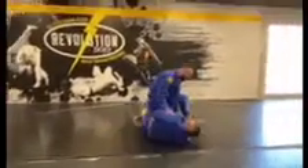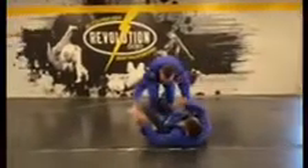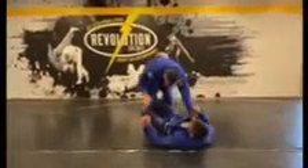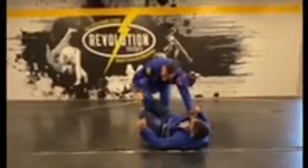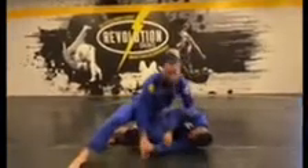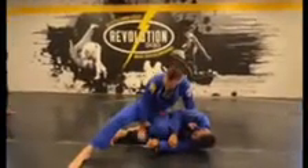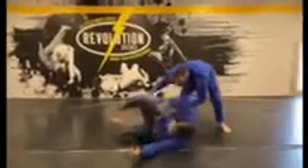I'm controlling the collar, controlling the pant, and I need to flatten him out here — I'm going to get my score. Cut through — I can't. Shuffle, switch, hand post. Look, my knees come together. As my knees drag to the side, my right leg's going to come out and I'm going to post out. Grab the pant, shuffle to the side, and now I pull into me.